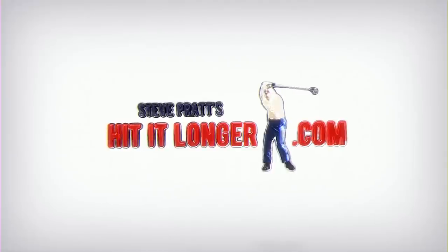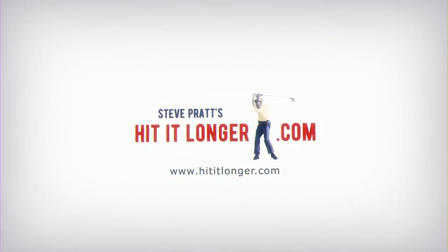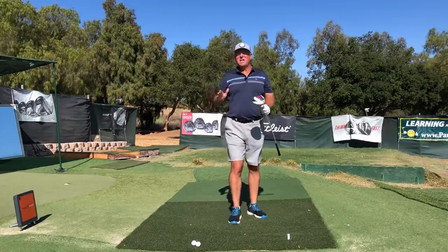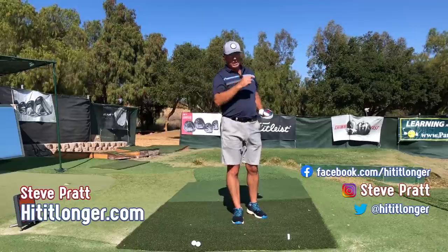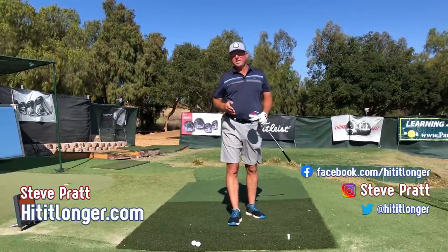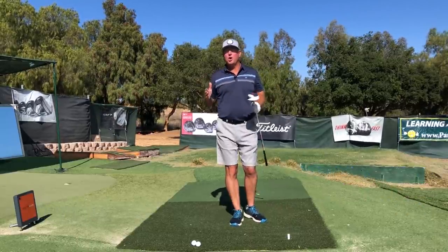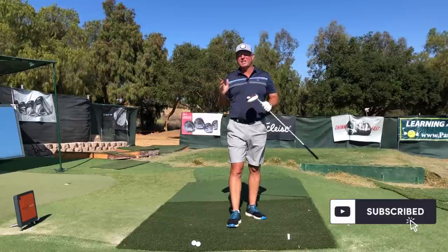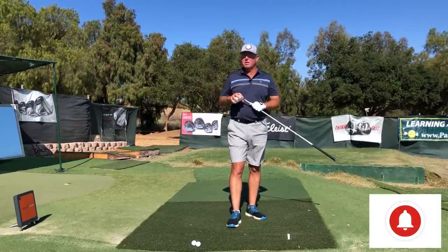Hey, this is Steve from hititlonger.com. I'm on a journey to hit the ball longer and straighter than ever before, including all the way into the flag, because hitting it long and straight is really fun. I hope you'll join me — hit the subscribe button, like this video at the end if you got some benefit, and leave a comment down below, especially if you have a question.